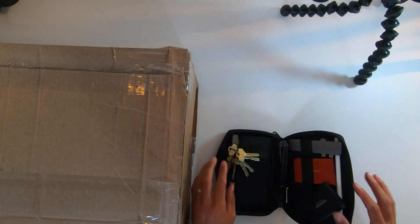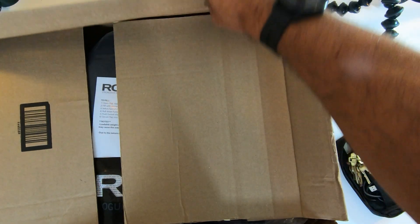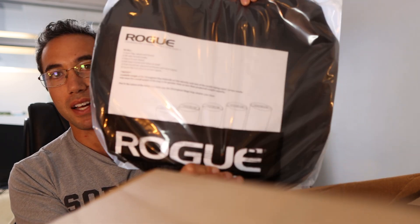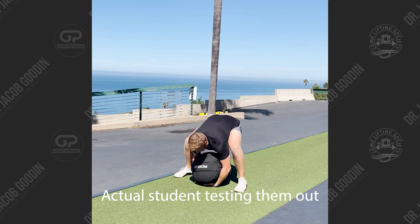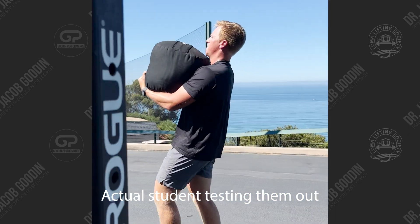Box number two from Rogue Fitness. We've got these Rogue sandbags. I got these because in my strength and conditioning class we learn about strongman training and object training, but I don't have actual atlas stones or big heavy odd objects that my students can throw around. I'll fill them up with sand, and next semester when I teach the course again, we can have an atlas stone hands-on practical session after we learn the importance of implementing odd object training and strongman-type training.